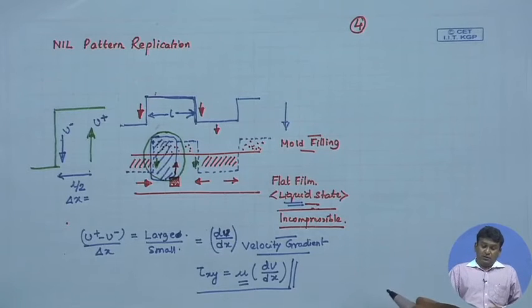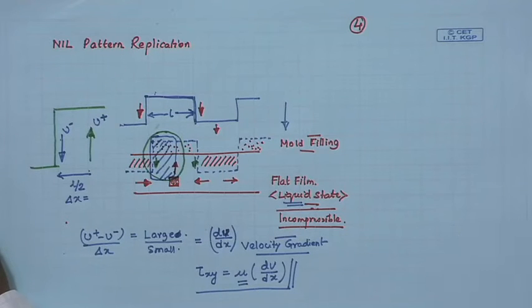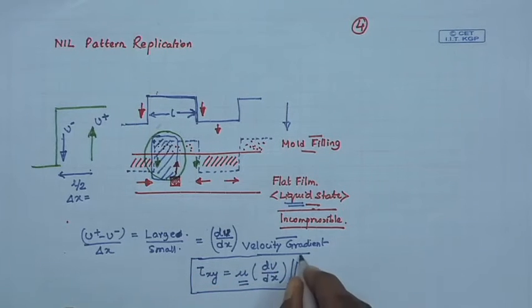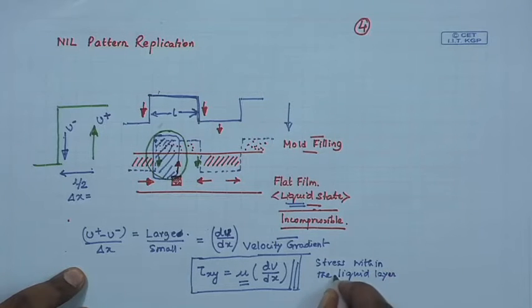This whole process leads to a significant amount of stress within the structures that get generated. This picture talks about some details, but the essential physics has been captured. The protrusion pushes liquid downward, triggering outward flow in both directions, while the open zone receives liquid from both sides and triggers upward flow. This leads to a very high degree of residual stress within the patterned liquid layer.